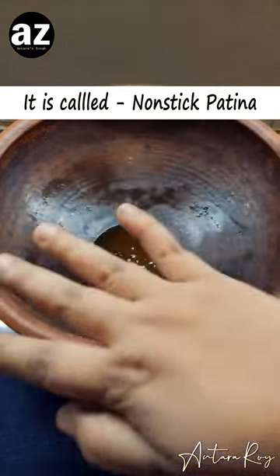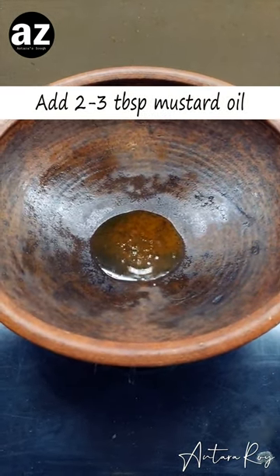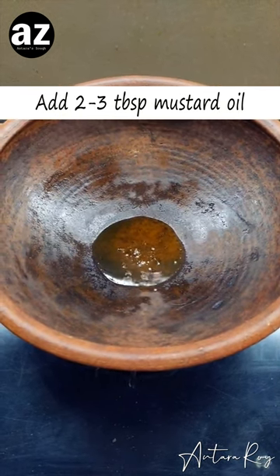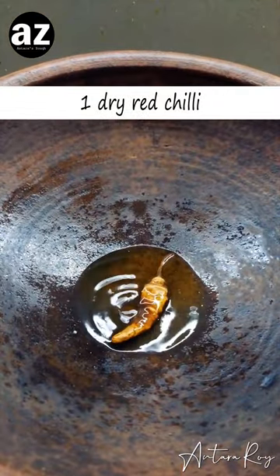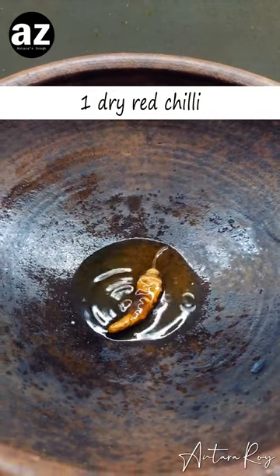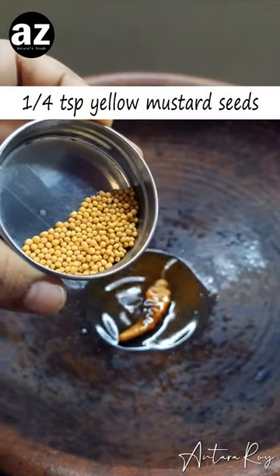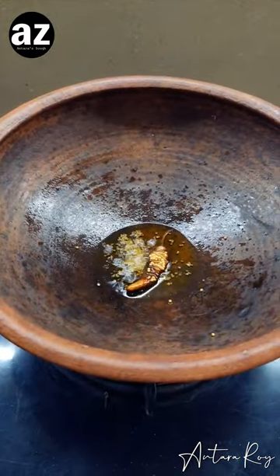I've added some mustard oil and as you can see it's become nice and boiling hot. Now I'm going to give it a tadka — simple, with a dry red chili and some white mustard. Once it has splattered, I'm going to add some curry leaves.